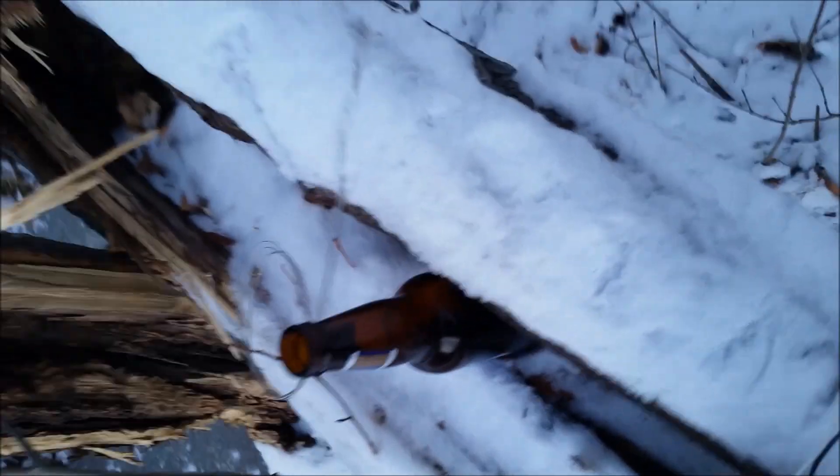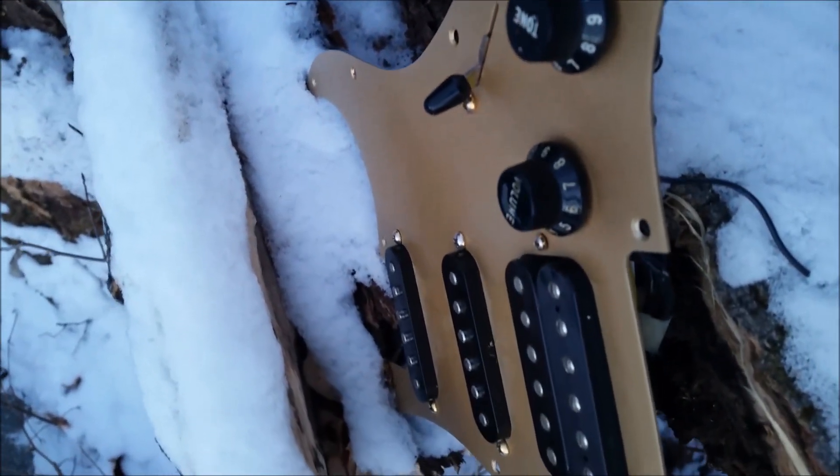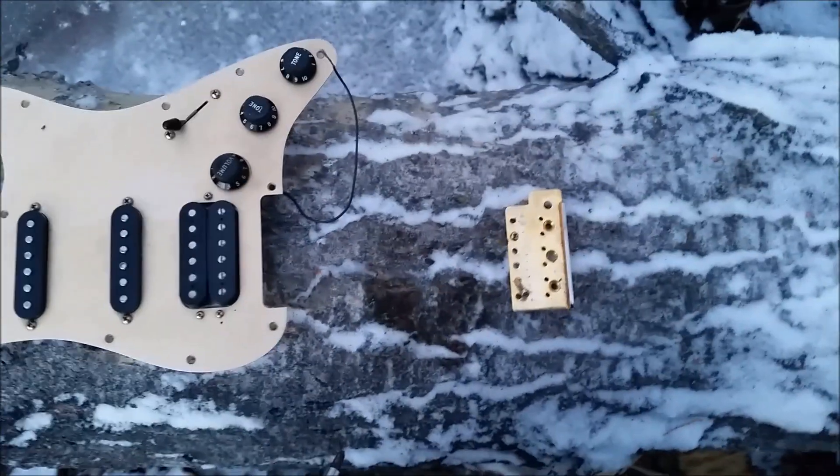Here are my supplies: some strings, an empty beer bottle, a pickguard — missing a guitar body, so we'll give it a new home — and a handful of screws. I also brought a bridge with me, or part of a bridge.